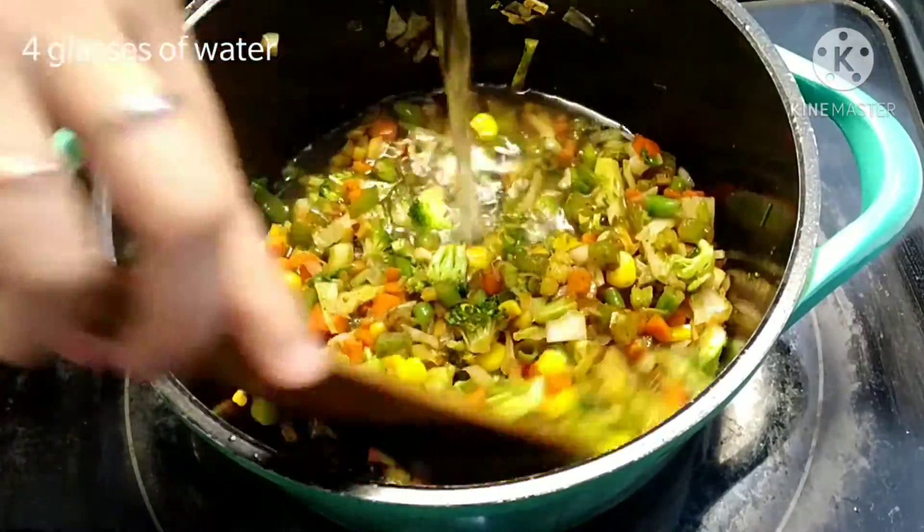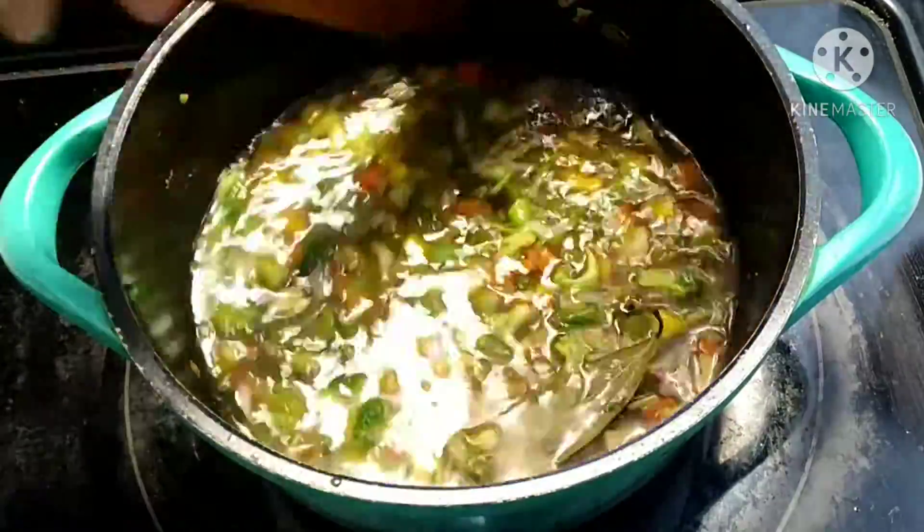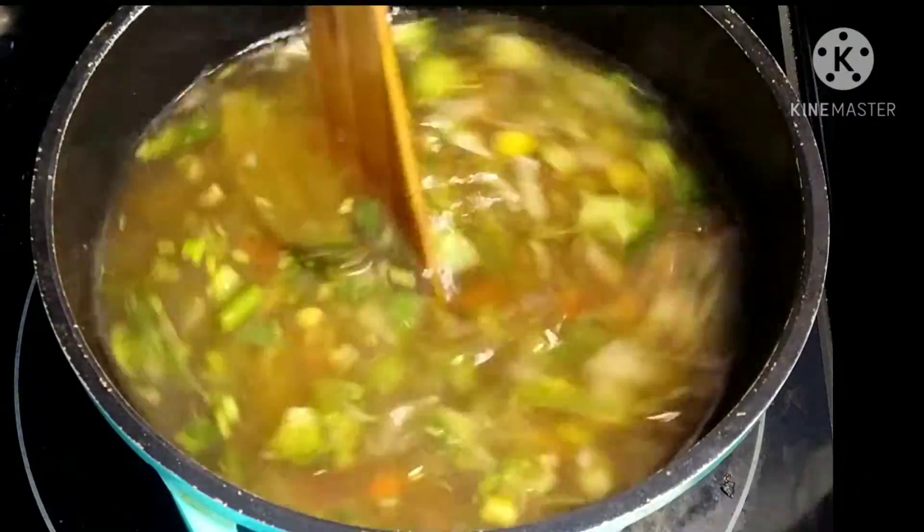Add half teaspoon of soy sauce and half cup of lemon juice. Now add four glasses of water — it would be better if you add warm water, as warm water helps in keeping the flavors of the veggies intact.